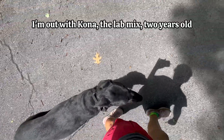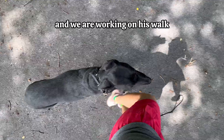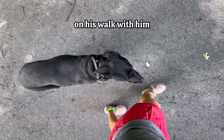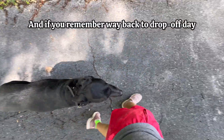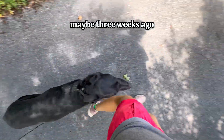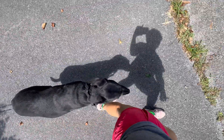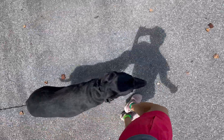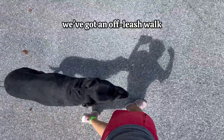Hello everybody. I'm out with Kona, the lab mix, two years old, and we are working on his walk. This is actually the first time I've worked on his walk with him — Josh has done all the work prior. And if you remember way back to drop-off day, maybe three weeks ago, there was lots of pulling, lunging, and jumping. Couldn't let go of the leash; he was pretty much out of control. Fast forward to today, lots of training later, we've got an off-leash walk.